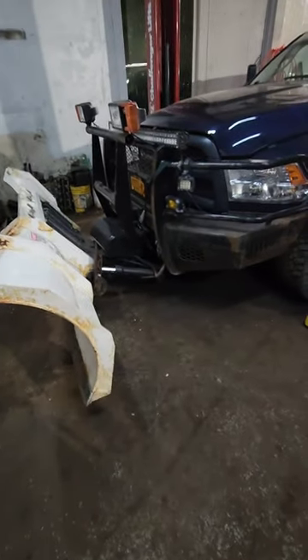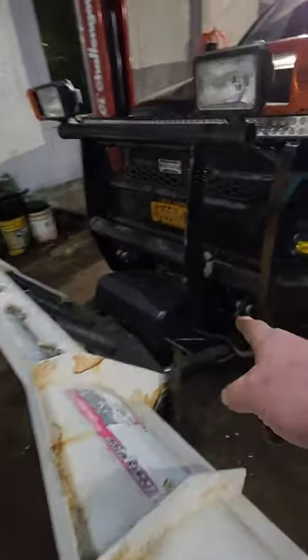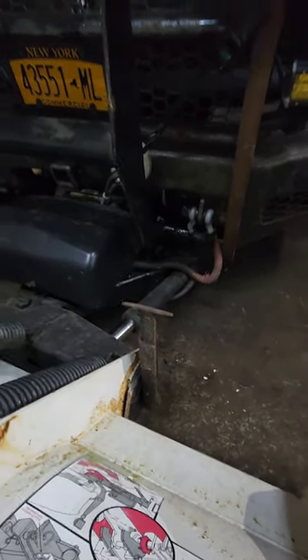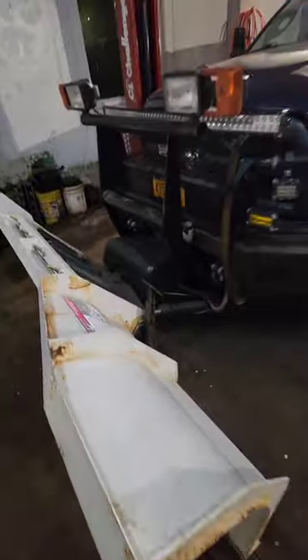I got it all on there. I made it fit perfectly with the bumper. I had to cut the lights off of the plow bracket and put them onto the actual bumper, so they're part of the bumper now. But he can still just pull the pin right there and take them right off when you don't want to use it in the summertime. It works really good.